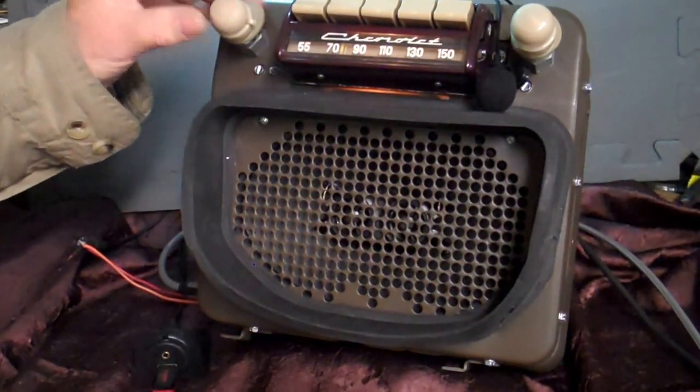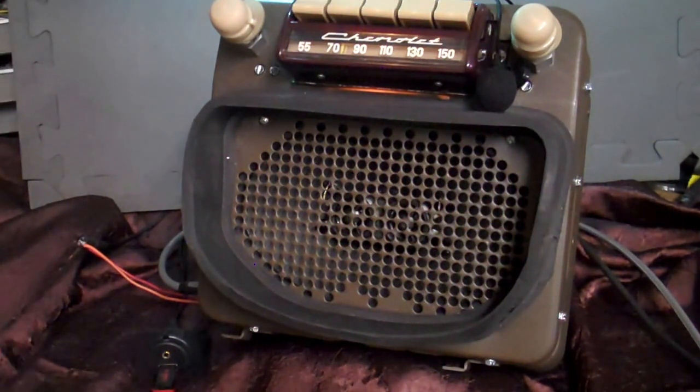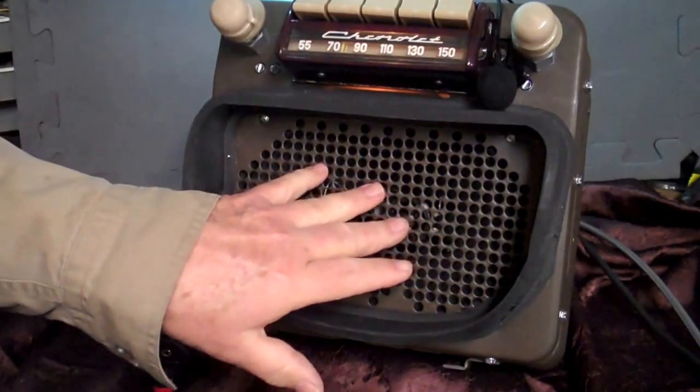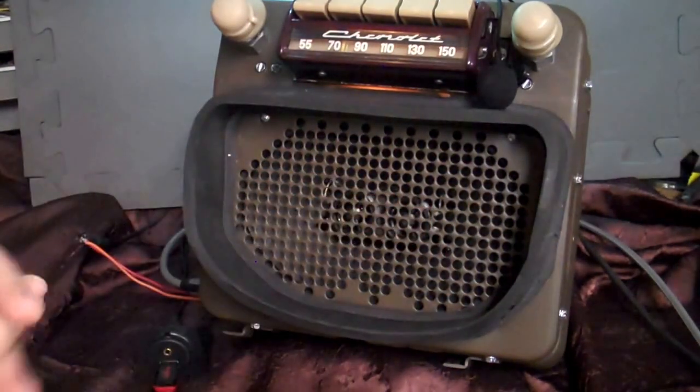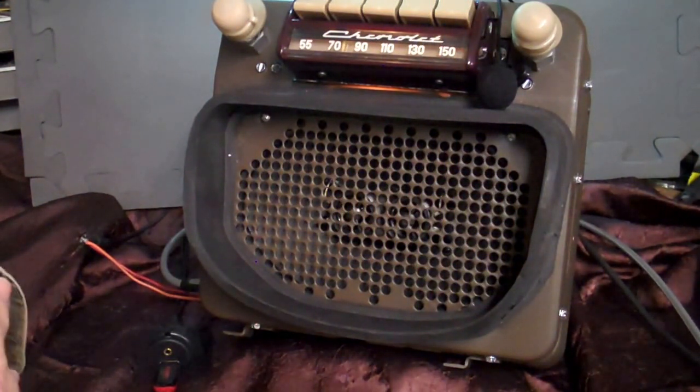Got a 1947 through 53 Chevrolet pickup truck, original AM radio. We've restored the case, put a brand new stereo 6x9 speaker in it, so you have two channels here. We've done a full conversion on it.